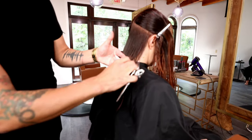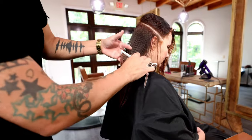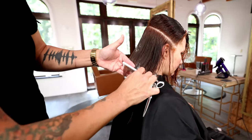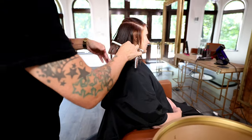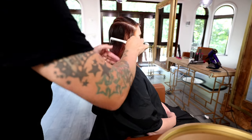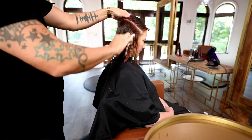I start off cutting everything with no elevation, and then I go finger elevation all the way through the rest of the cut, basically following parallel to that parting and following parallel to the jawline. Then once I get to that parietal ridge area, I go in with my Blend 20 Elite scissor.